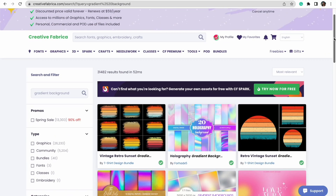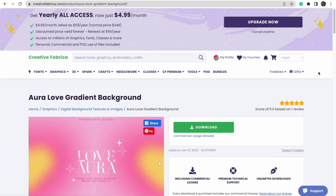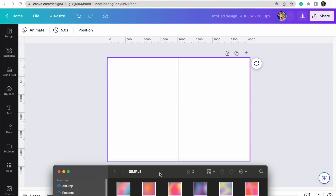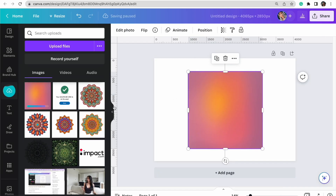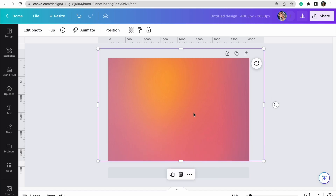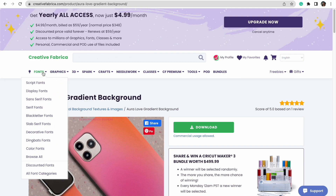I typed "gradient background" into Creative Fabrica and found this gorgeous aura love gradient background — exactly what I'm looking for. I'll download it directly to my computer, then head back to Canva, unzip the file, and drag and drop it directly into my artboard. We know we have the license, so it's ready to go. I'll stretch and adjust it to cover the artboard, then send it to the back to keep my reference line visible.